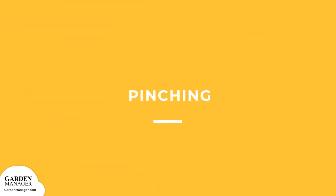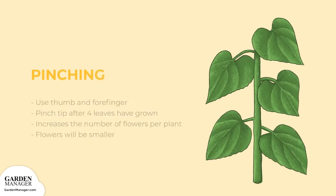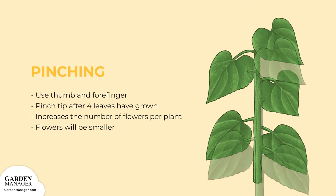Pinching. With the thumb and forefinger, pinch out the plant's tip after four leaves have grown. This process will double or triple the number of flowers per plant, although the flowers will be smaller in size.